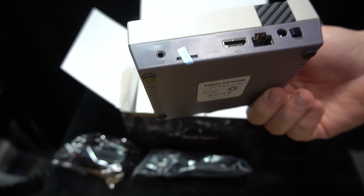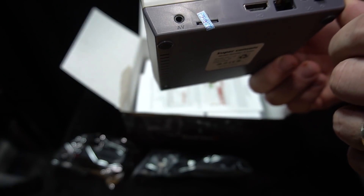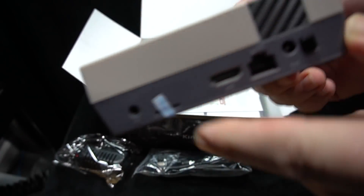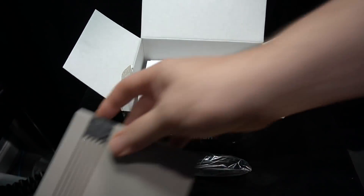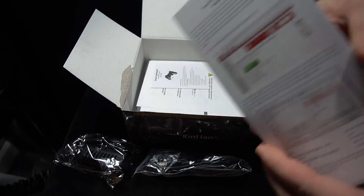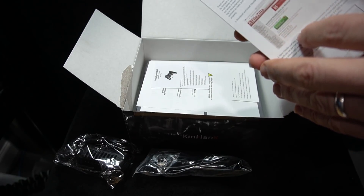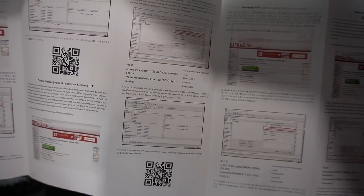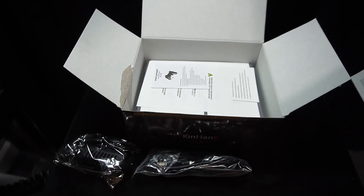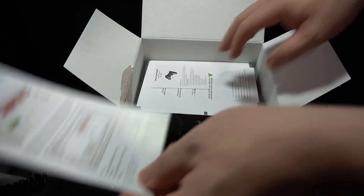There's also wireless controller support. Looking at the back, there's the ability to connect via AV, so I believe you can use this on a CRT, though I'm not going to test that. It comes with a bunch of paperwork showing how you can add games. The controllers that come with it look a lot like a DualShock 2 — they are wireless with a USB adapter that plugs into the front of the console. It also comes with an HDMI cable.